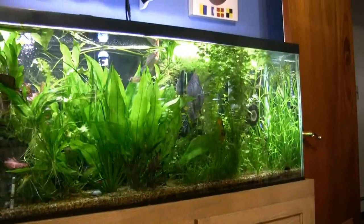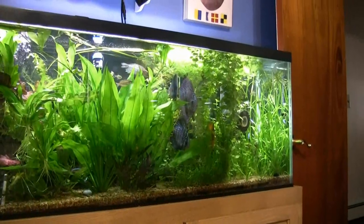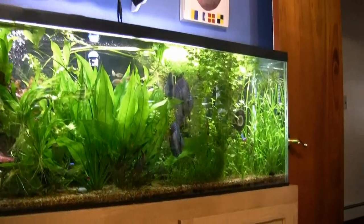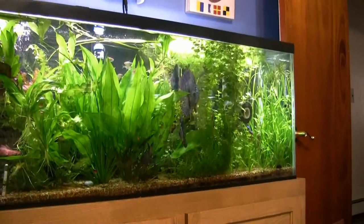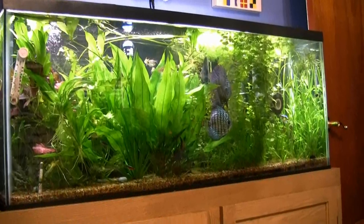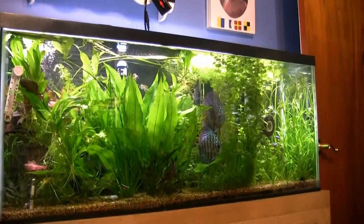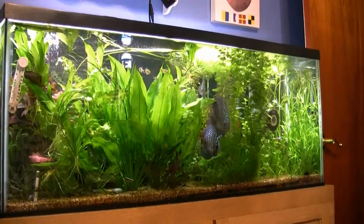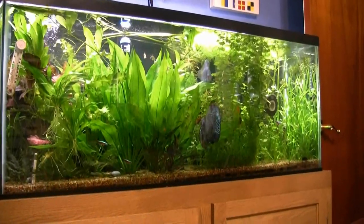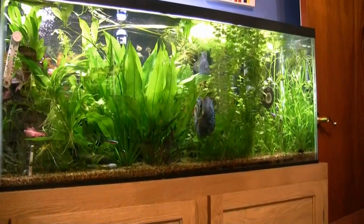There's a dwarf rainbow fish in that tank — I believe there are five of them in there, and the head and tail tetras are new. Wow, look at the plant growth. That CO2 treatment you're using on this tank is really doing a job. We can see some cardinals, some tetras.